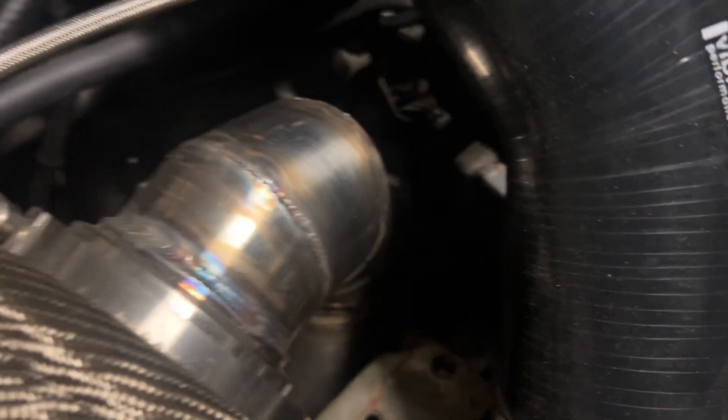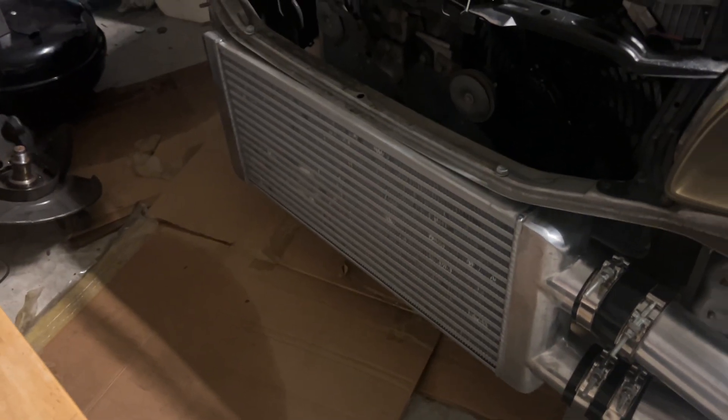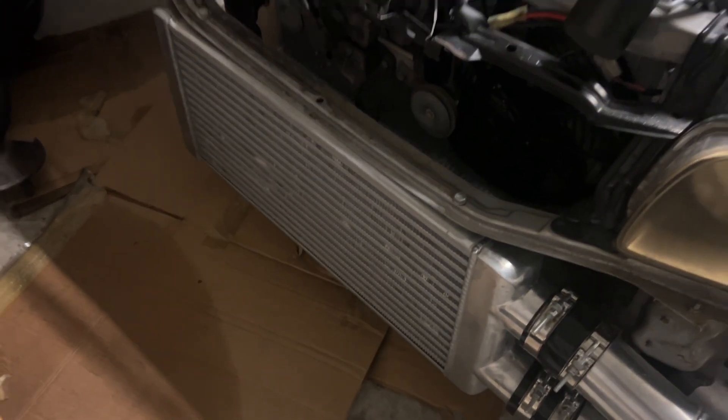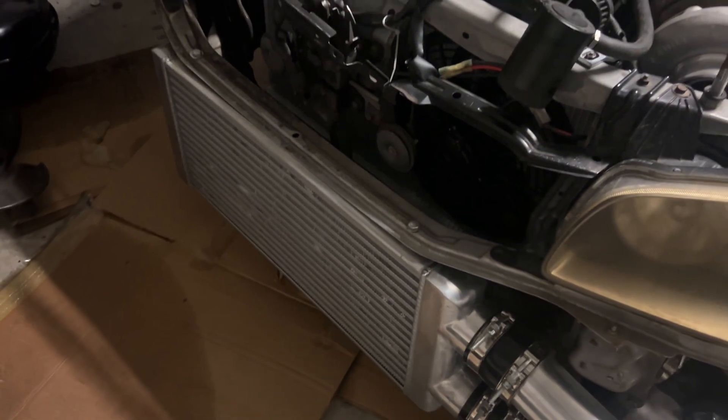People be telling me how come I'm gonna heat wrap the pipe — because I like the way it looks, that's why. Last but not least, the reason why I'm making this video: this ain't the right intercooler for this setup. So I had to buy a whole other intercooler, the correct one, that cost a lot more, and now we're finna change it.